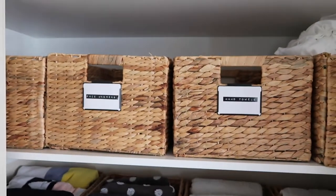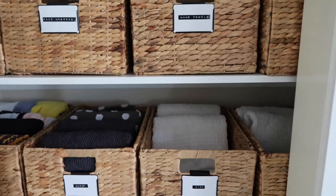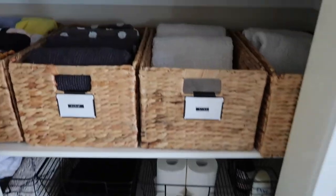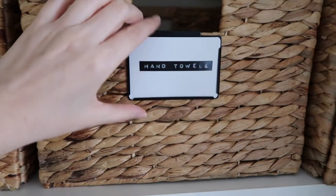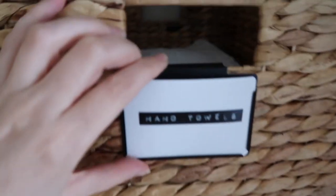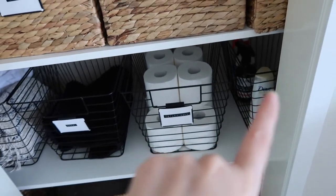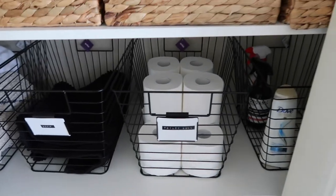Just before I head downstairs, I remembered I have loads of Kmart storage baskets in my linen cupboard. I'm pretty sure these are the extra-large size, and I also got these little clip-on label holders from Kmart as well — four of one type and four of another, so eight in total — plus four black wire baskets.